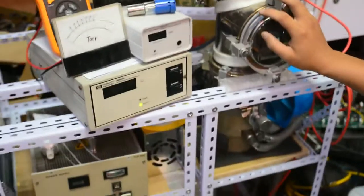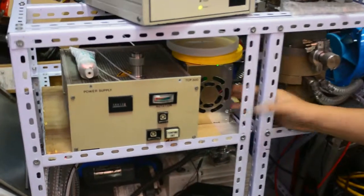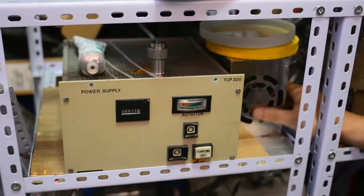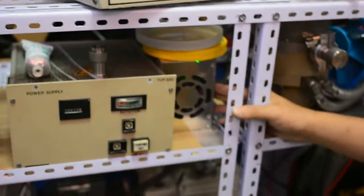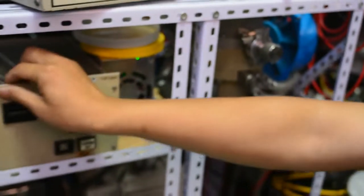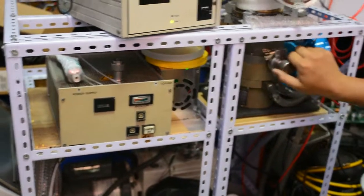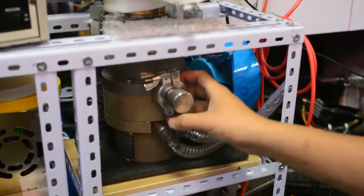Let me show the power supply system. This is a low voltage power supply providing 24 volts DC to power all the gauges. This is the control unit power supply, which powers up the turbo molecular pump — all made by Pfeiffer vacuum. This is the inlet valve used to vent the vacuum chamber.